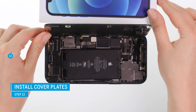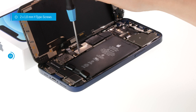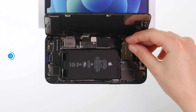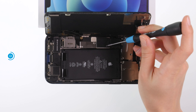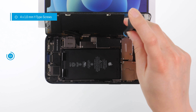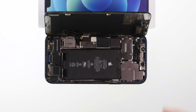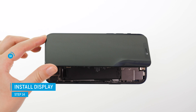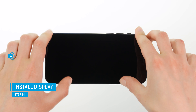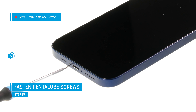If everything is working properly, you can open the screen again and insert the cover plates. The screw holes will help you with the alignment. Remember to hook the larger of the two cover plates on one side. Tighten the plates with the Y-type screws. To reseal your iPhone 12, press the screen back into the case unit so that it sits evenly all over. At the end of the repair, screw the screen tight with the pentalobe screws.